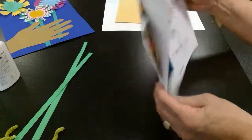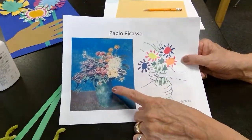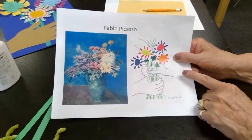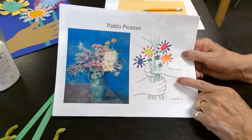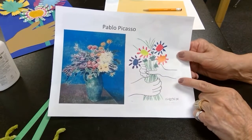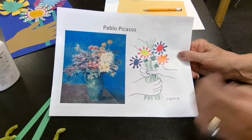We're going to be making a picture inspired by his flowers that he painted. Over here on the left he could paint beautiful flowers in a vase that looked very realistic, but later on he started drawing more simplified work. This one was drawn or painted to represent or to convey hope and rebirth — it's called Bouquet of Peace. So this is the one that we're going to make today.